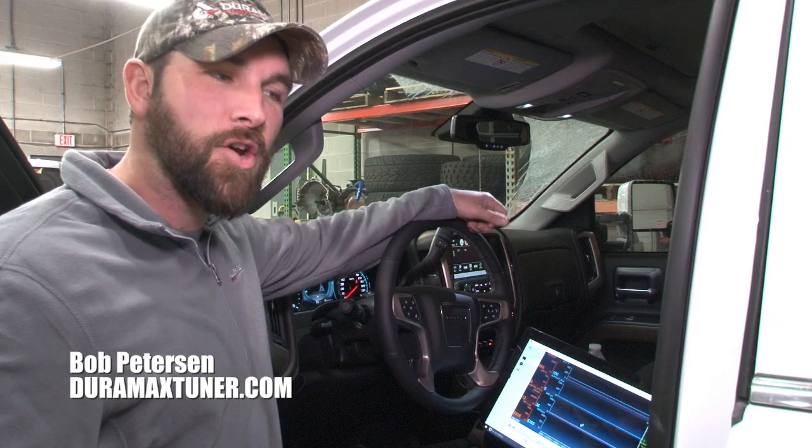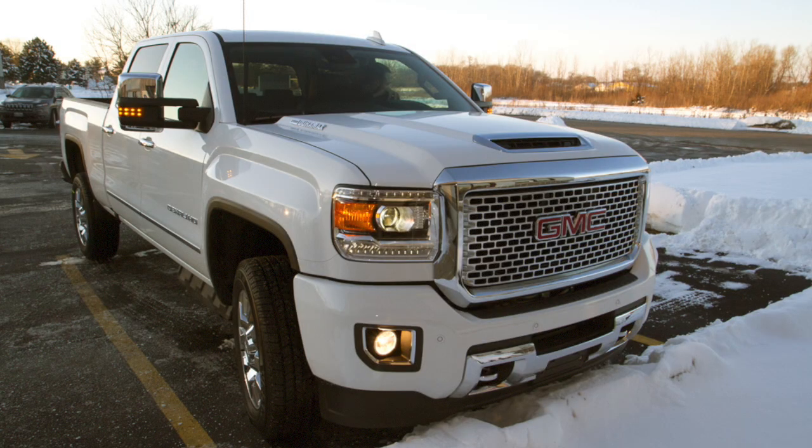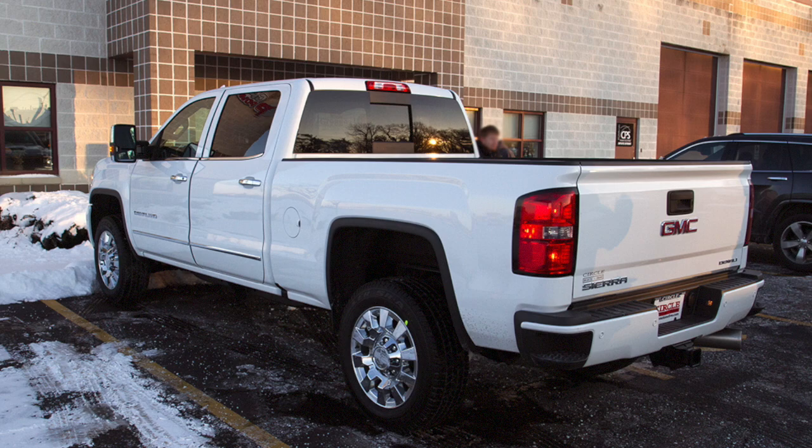Hi, I'm Bob with Duramax Tuner. I'm here with our L5P that we took on delivery last week, and we are set up with EFI Live data logging the L5P.